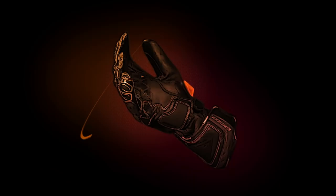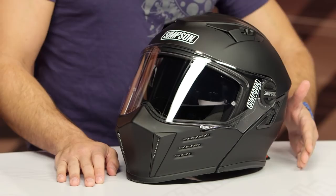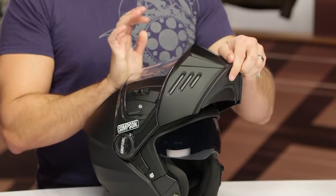Hold the phone — Simpson's first modular helmet. We know Simpson. Their throwback style is awesome. People love them. It's very distinct. It's kind of Bane meets Batman meets badass. And again, we've seen the Ghost Bandit really knock it out of the park. They said, listen, we're going to look at that shell, we're going to look at the functionality, and we're going to listen to our customer — and now they're doing a modular helmet.